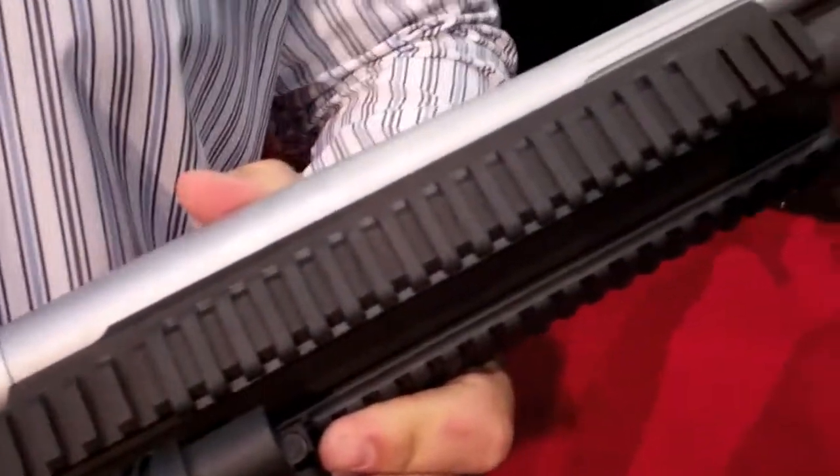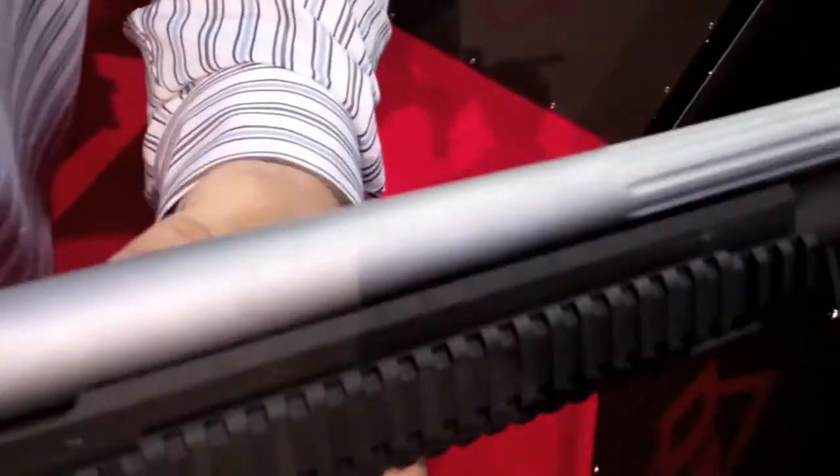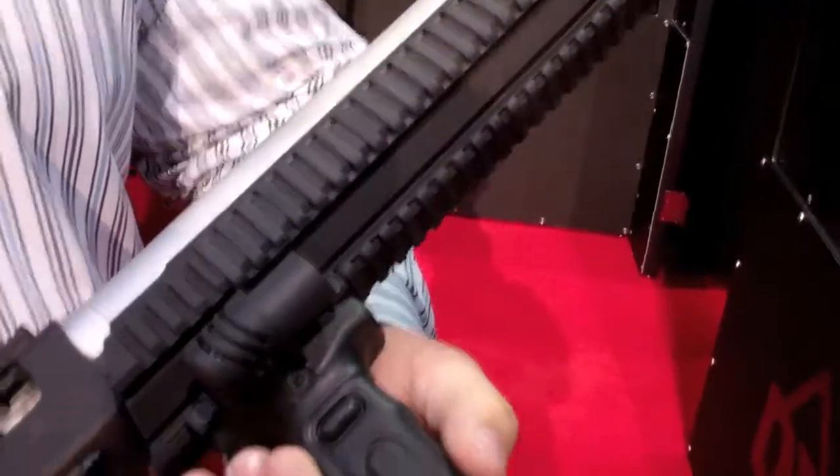It's based off of a Mossberg 590 pump 12 gauge shotgun. It's got a heavy duty fluted barrel, chrome coated so that it won't scratch or rust. It's got a tri-rail fore-end so that you can mount your lasers or lights on.